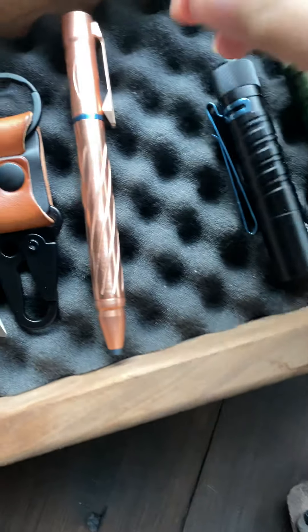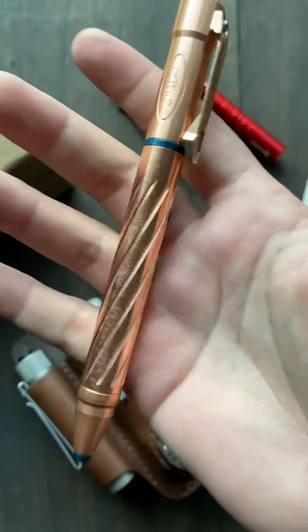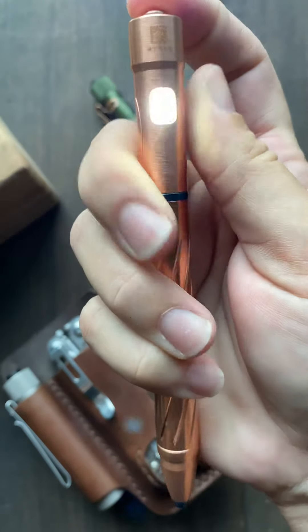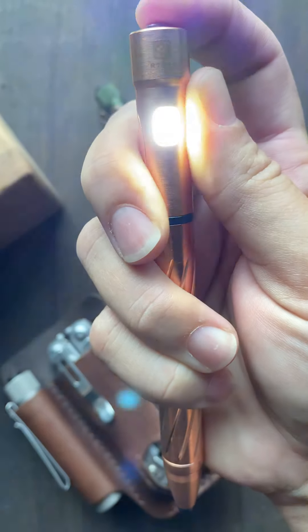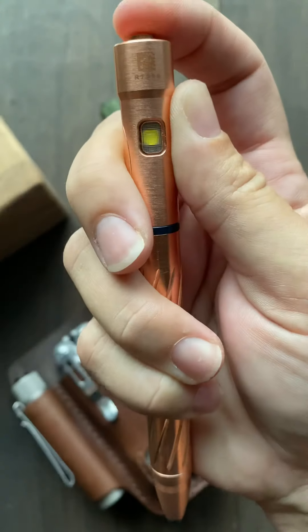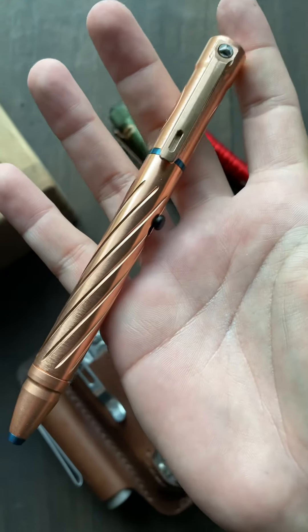Olight also came out with the O-Pen II. This one is in copper. It has a nice little penlight feature with different settings. It'll be fun breaking this in to see what use it comes in.